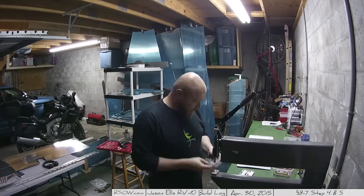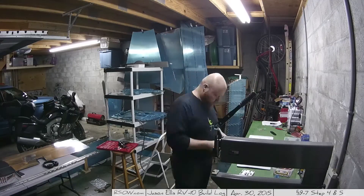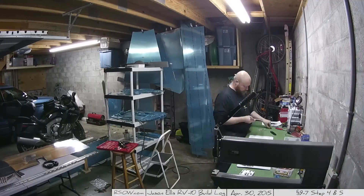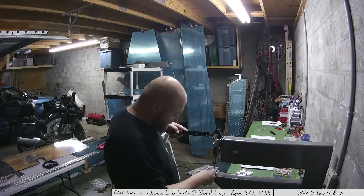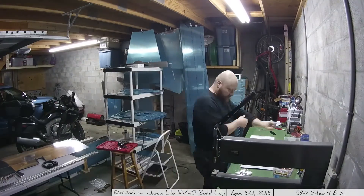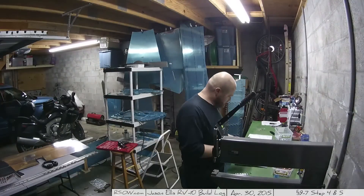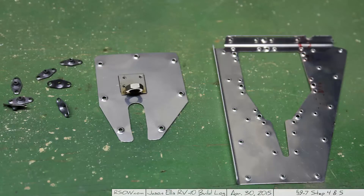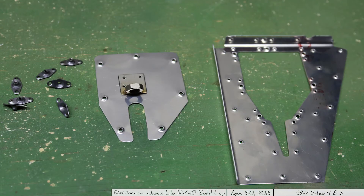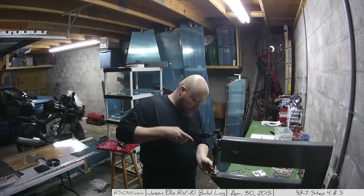Prior to priming everything, I have to go through and start dimpling things. The first thing is to dimple the various parts for this trim cable assembly. I had to read a bunch of times because it was unclear which parts are supposed to be dimpled and which aren't, especially with different sized holes. After going back and forth, I determined you are in fact supposed to dimple everything, including the nut plates themselves. It makes sense once you start installing everything. And that's it for this time — tracking my hours, doing a little bit of work, then going inside. Have a good night, guys.